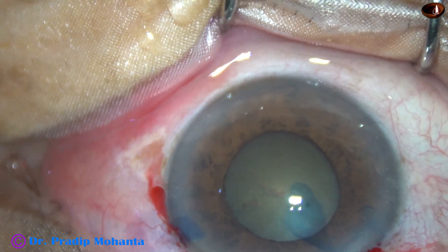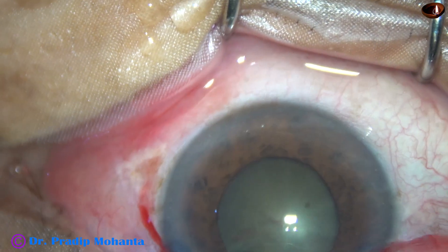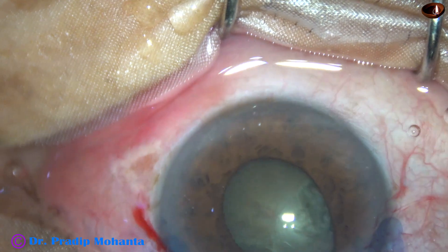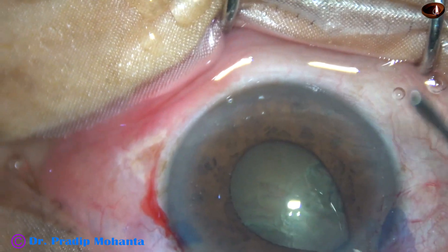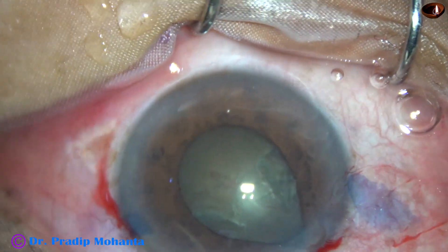And it is done. Now as I do hydrodissection, the iris tends to prolapse through the side port and through the main wound. And as I inject visco, the iris tends to come out.